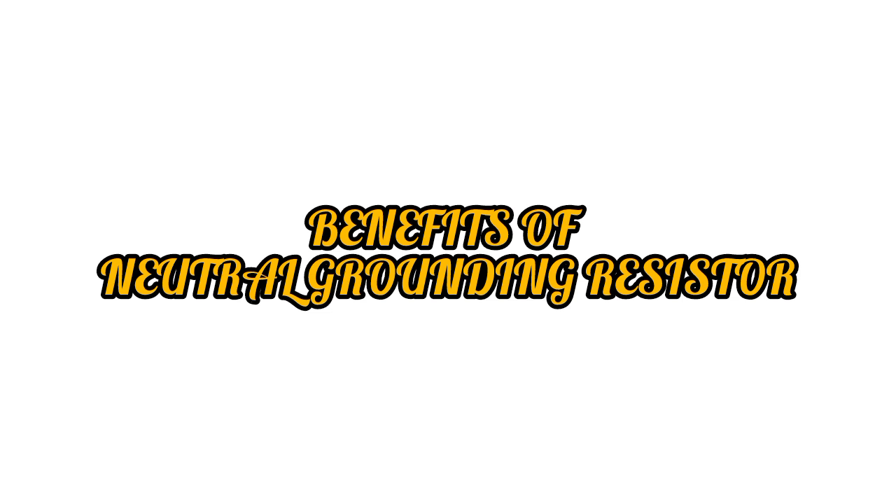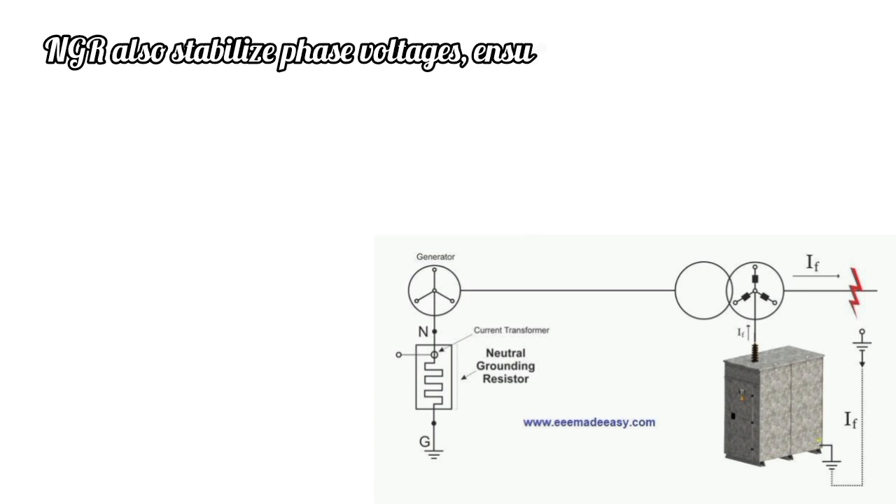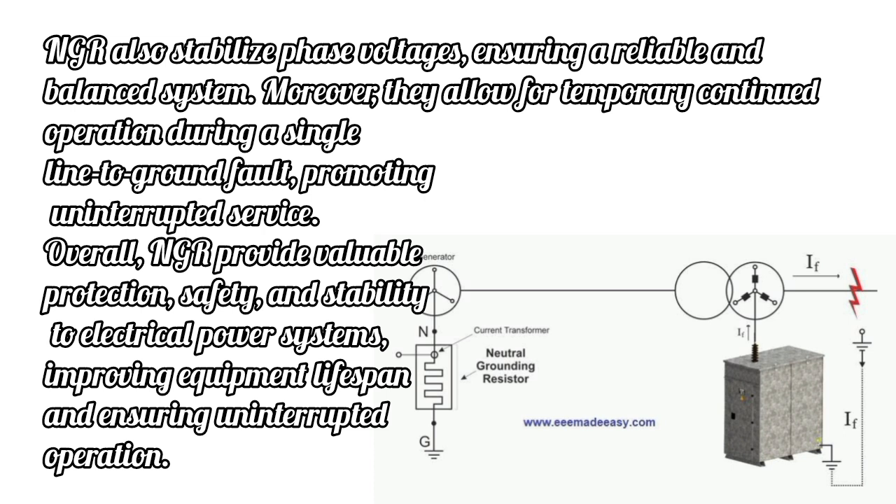Benefits of Neutral Grounding Resistors: NGRs offer essential benefits in electrical power systems. They protect equipment by limiting fault current during a ground fault, minimizing damage and reducing repair costs. NGRs enhance safety by reducing the risk of arc flash incidence and electric shock hazards. They facilitate fault detection, aiding in locating and isolating faults, thereby minimizing downtime. NGRs also stabilize phase voltages, ensuring a reliable and balanced system. Moreover, they allow for temporary continued operation during a single line-to-ground fault, promoting uninterrupted service. Overall, NGRs provide valuable protection, safety, and stability to electrical power systems, improving equipment lifespan and ensuring uninterrupted operation.